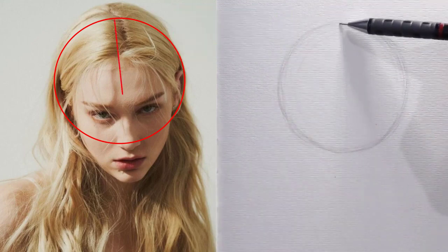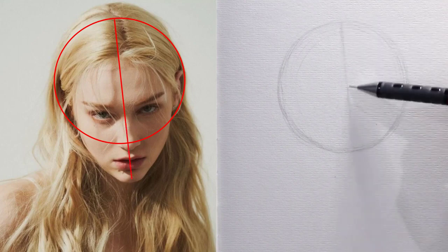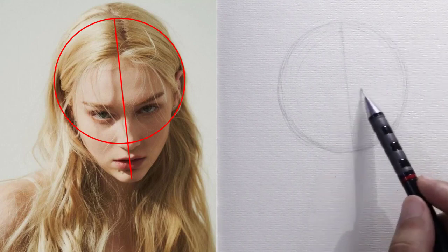Now we draw a vertical line in the middle of the circle, tilted slightly to the right. This is called the line of the face elements, because it helps us draw the nose, mouth, and chin, and also helps to define the distance between the eyes.